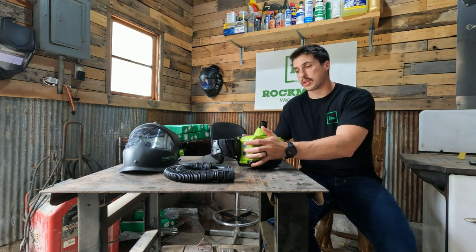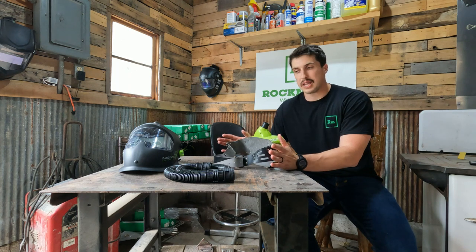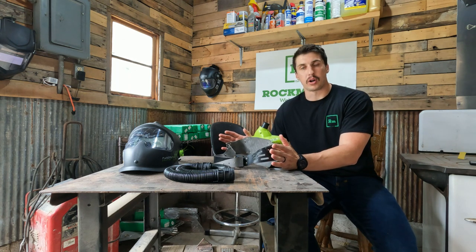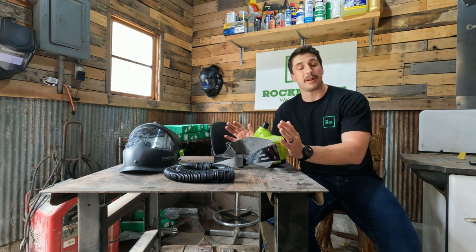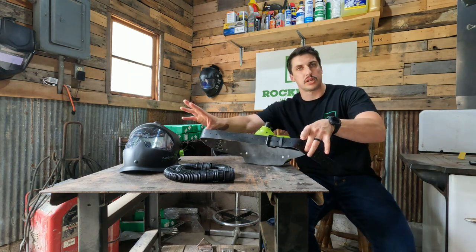Now for wearing it, the cool thing about this product is it's only three and a half pounds, so you don't need to worry about it overbearing off to one side or on your back. If that is the case, it does come with shoulder straps, but it's typically just going to be your belt strap.